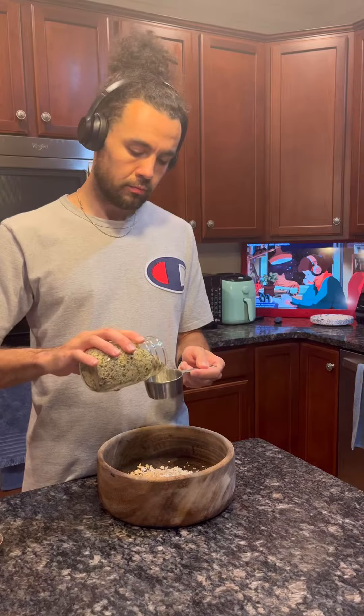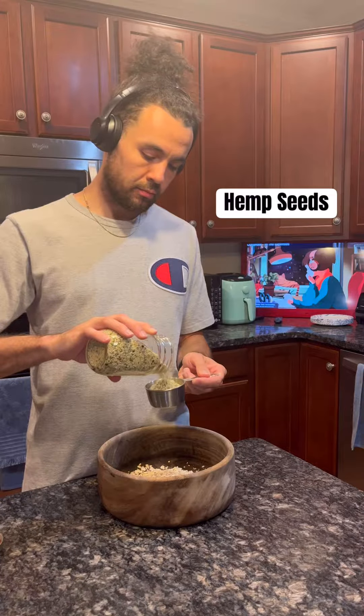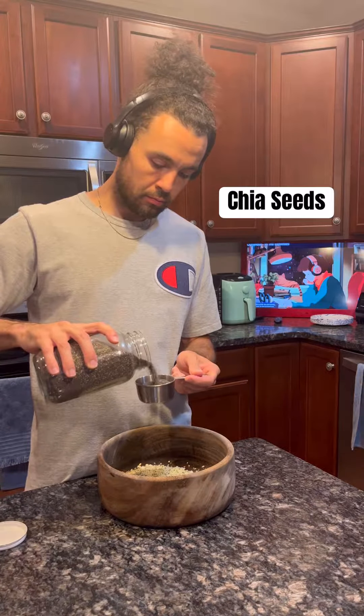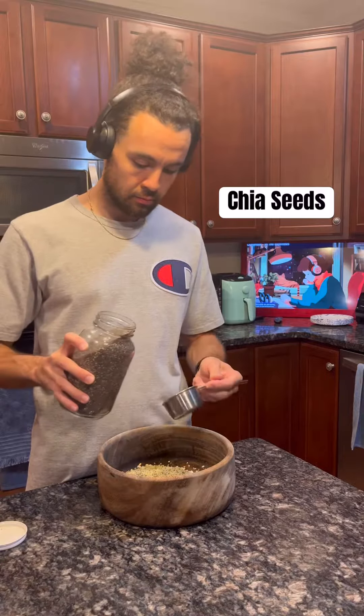First, of course, you're going to start off with your oats. Then we're going to add hemp seeds, chia seeds, and flax seeds. The combination of these three seeds is going to result in the perfect amount of protein, fat, and fiber.